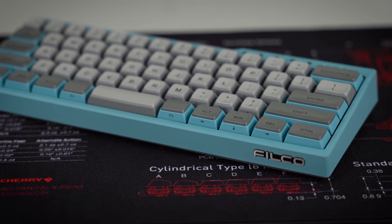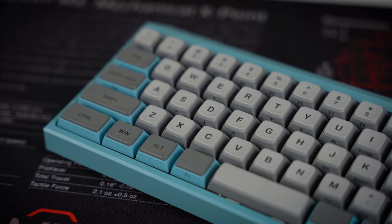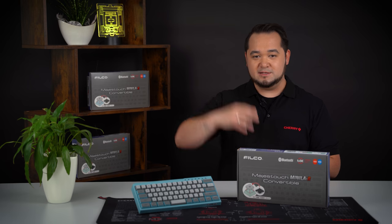So this is it. Let me know what you think of this keyboard by writing in the comments below. I'd love to hear your feedback and hope to see y'all in the next video. Until then, stay safe and take care.